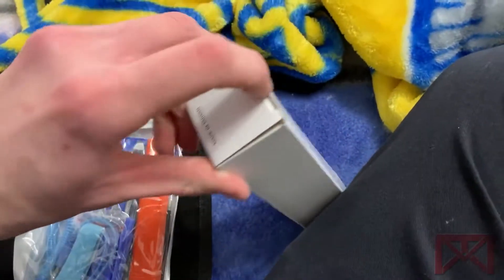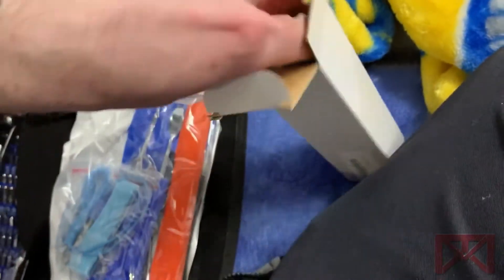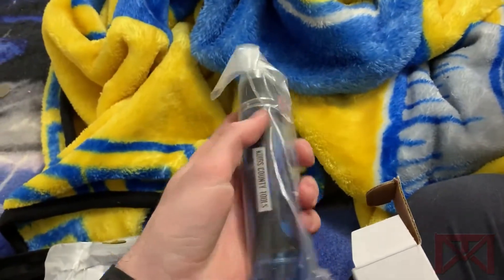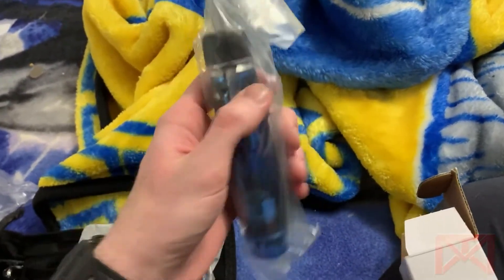Last but not least, we have a very special tool that will come in handy for quite a few applications. This is the King's County Tools ratcheting screwdriver with 13 bits on it.